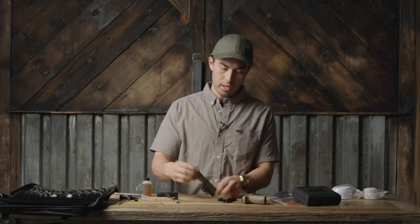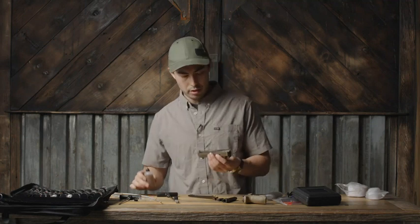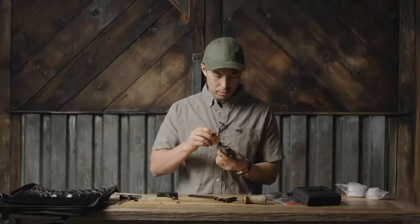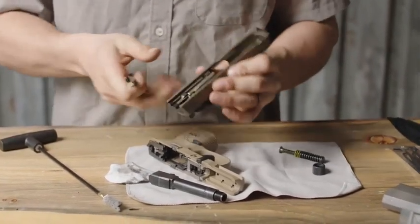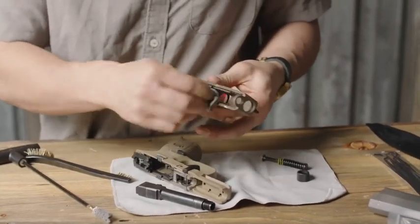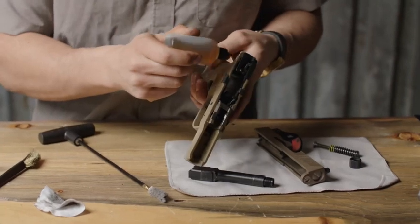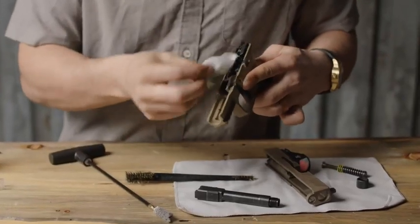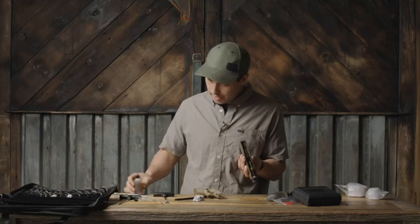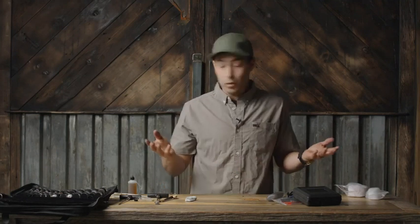Normally if this was a deeper clean, I'd run a few clean cotton swabs through until I got a really clean one out. For the sake of this video, I'll just keep moving forward. Now I'm going to hit the slide — I'll grab one of the brass toothbrushes and hit the inside of the slide with some CLP, focusing specifically on the areas that get a lot of movement and contact with the frame. Then I'll take one of these big cotton swabs and clean that up. Same thing with the frame — apply a little CLP to the feed ramp and the areas touching the slide, give them a good scrub down, and then just throw a couple drops on the slide to keep that as a lubricant. Obviously that was a super quick clean for the sake of the video, but you can go as in-depth as you need to with all these tools.